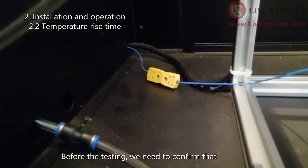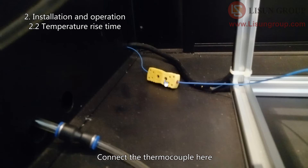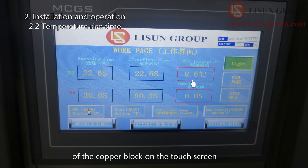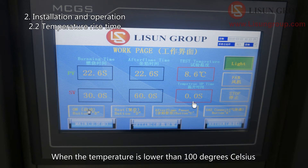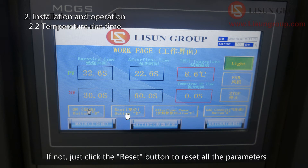Before testing, we need to confirm that the temperature rise time of the copper block meets the standard. Connect the thermocouple here, and you can see the real-time temperature value of the copper block on the touch screen. When the temperature is lower than 100 degrees Celsius, the temperature rise time should be zero. If not, click the reset button to reset all the parameters.